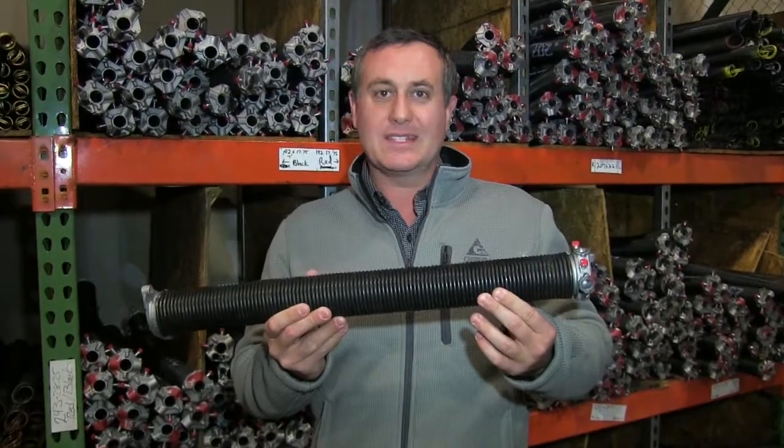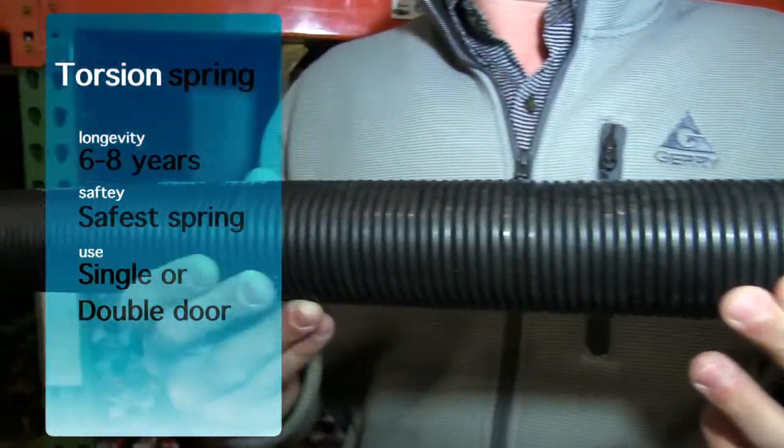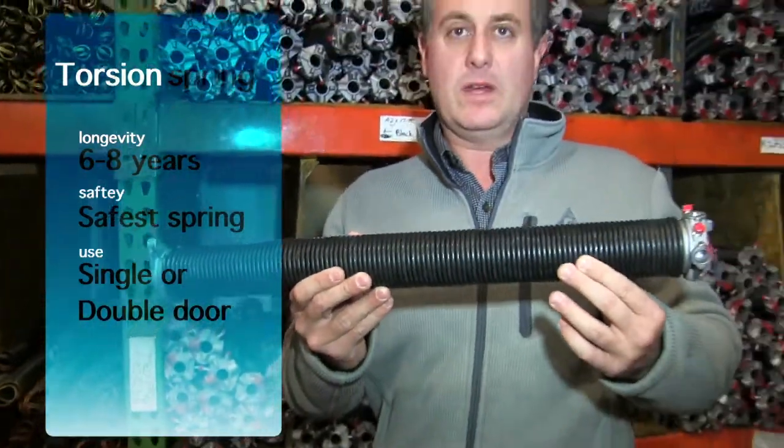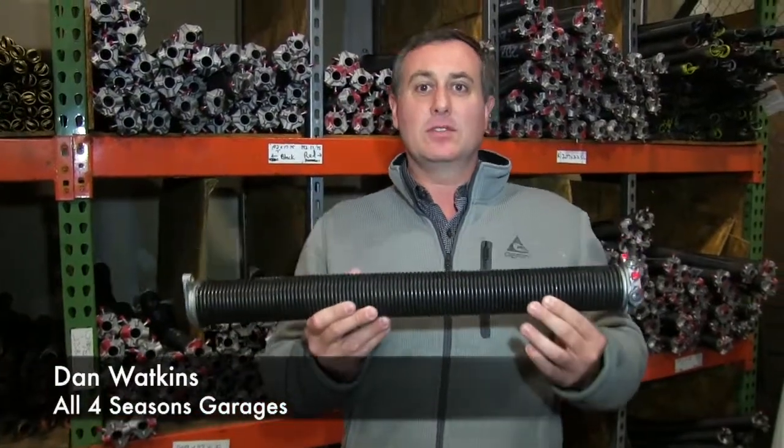It's going to last roughly six to eight years, and the bigger the spring, the longer it's going to last. This is the safest spring. When it breaks, it's contained on a bar. It's going to balance the door better.